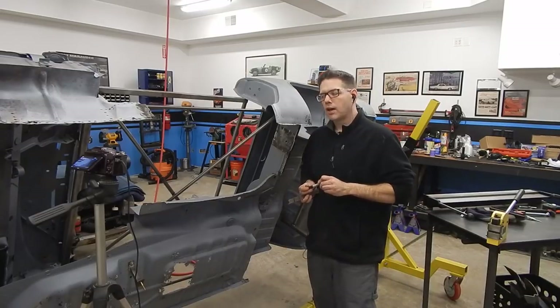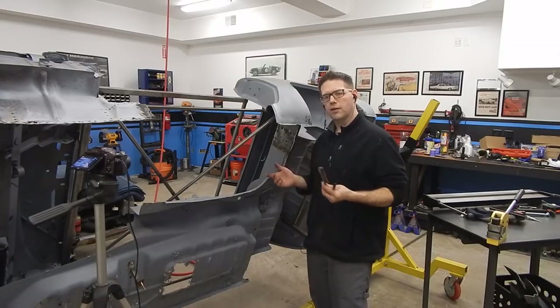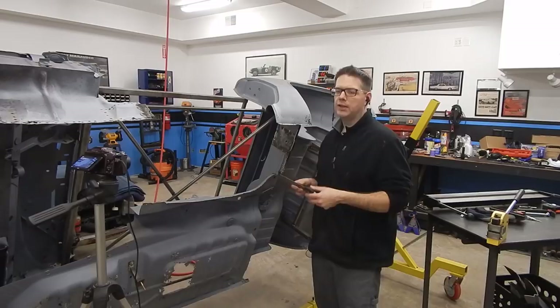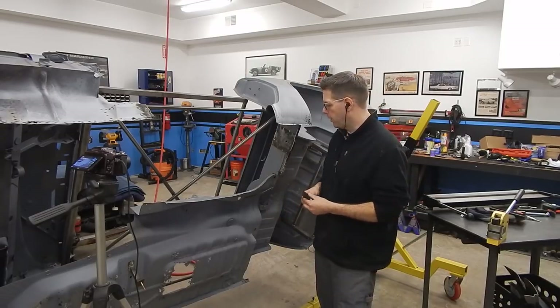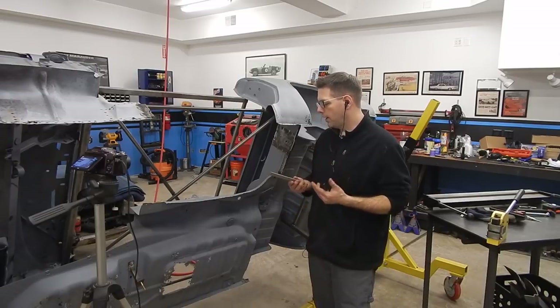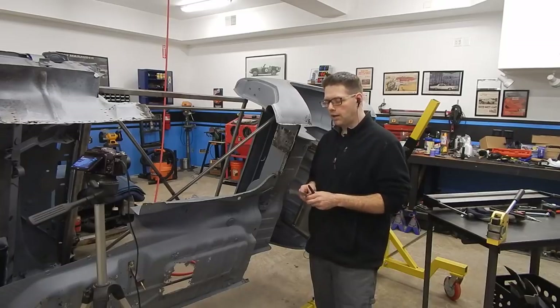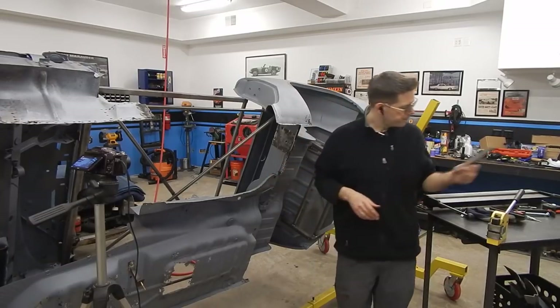If I mess this up, I'm going to go to my big piece of metal or my scrap pile, cut another rectangle out, bend it and try again. It's not a big deal. Once you've got some scrap lying around, it's practice. Practice makes perfect on this fabrication — I don't do this every day, so I need the practice. I'm going to see if I can knock this out and hopefully not have to do it again, but if I do, no big deal.